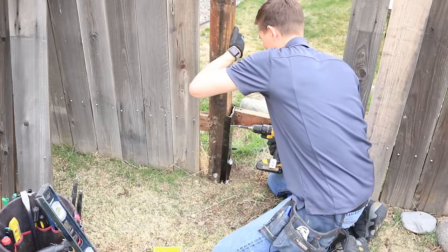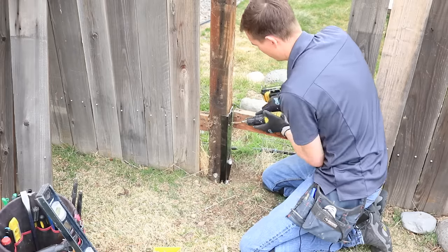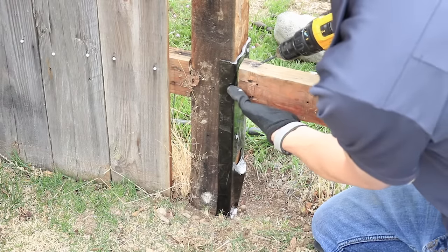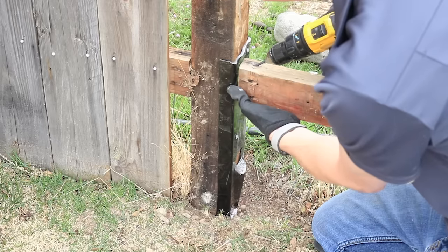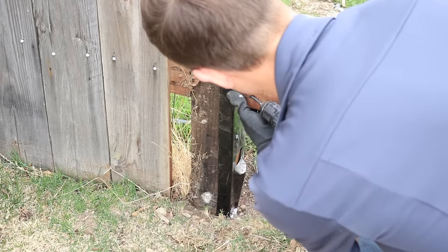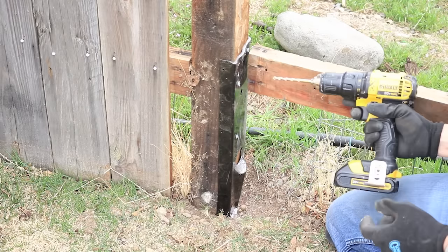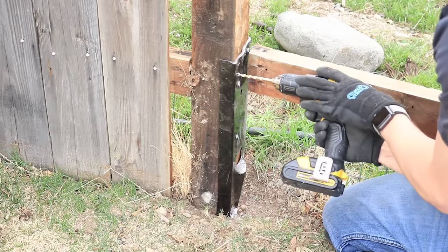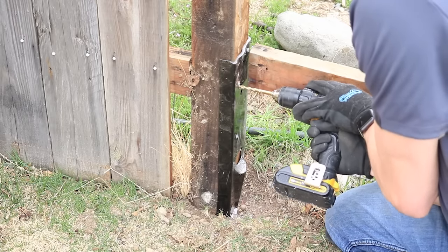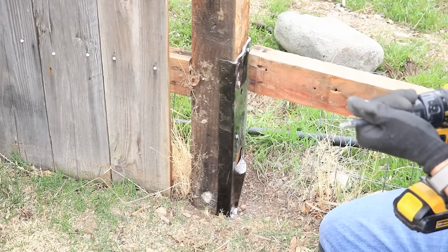At this point the hard work is over and now you just need to secure the easy mender to the post with a few screws. I'm using two-and-a-half-inch exterior screws to tighten it up against the post. We're going to pre-drill some holes and let the bit mark on that piece of steel. We'll do the same from the other side. Then take a bigger drill bit — just bigger than 3/16 — to give you some room, and drill where you made the marks. That'll allow your screws to actually penetrate through the easy mender piece of steel.